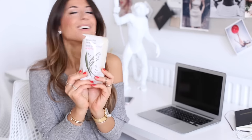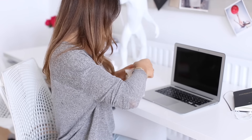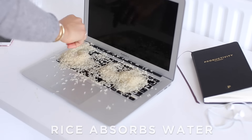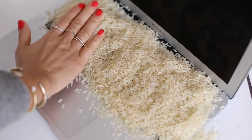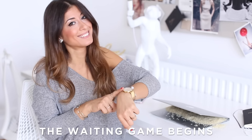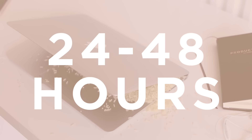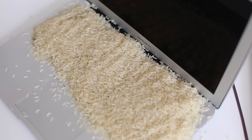Now I'm going to present our savior — good old rice. I'll grab a package of plain rice; you don't need anything fancy or expensive, any rice will do. I'll open the package and start spreading it all over the keyboard, making sure the entire keyboard is completely covered. I'll pat it down to ensure there are no air gaps. Once done, I'll close the laptop and let it sit for a minimum of 24 hours — usually I recommend 48 hours to be safe, or even longer depending on how much water was spilled. The more water, the more time needed to dry out.